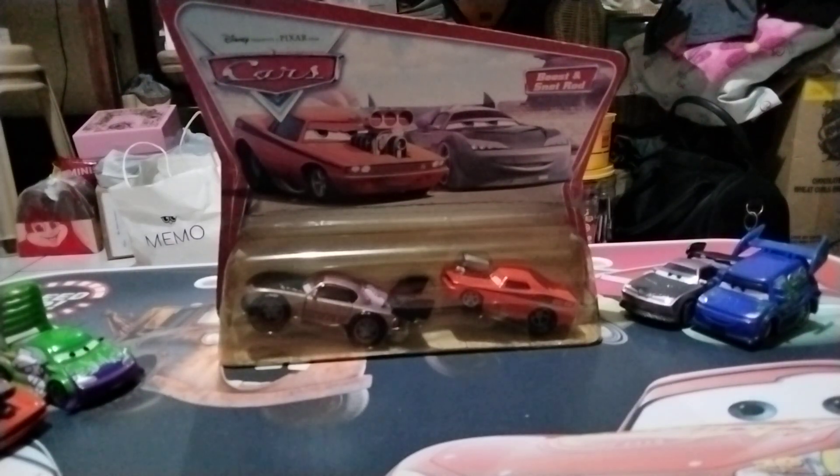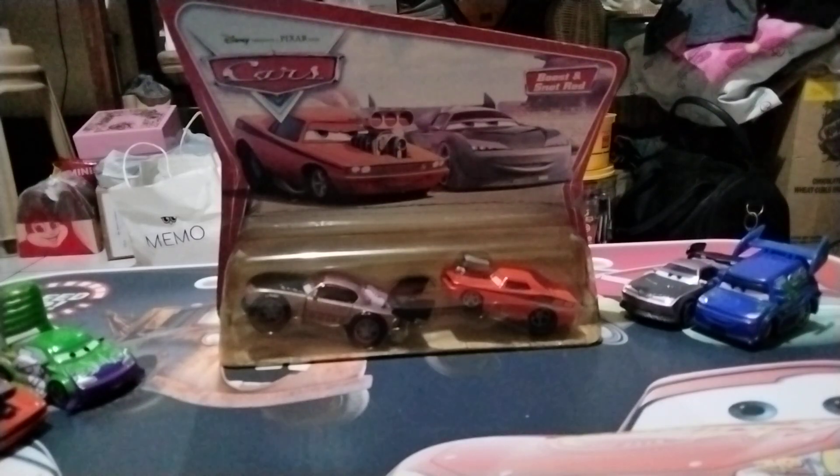Hi guys, this is Disney Pixar Cars over again. Today I will be reviewing the Snotrod and Boos 2-pack. As you can see, it's from the very first mainline of Disney Pixar Cars back in 2006 — their very first debut release back then. So let's get on with the review, starting with the packaging.